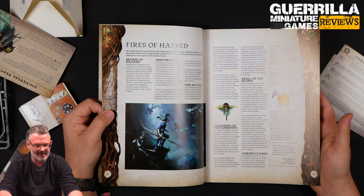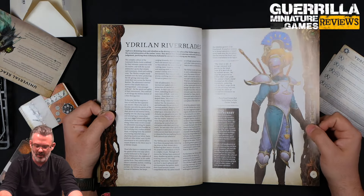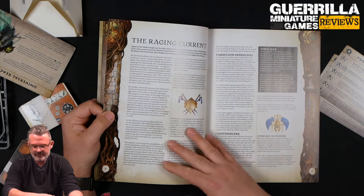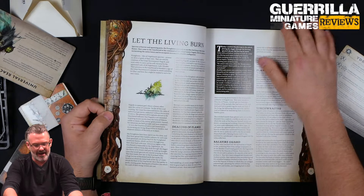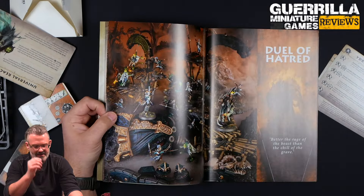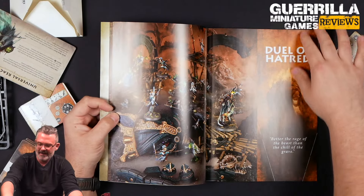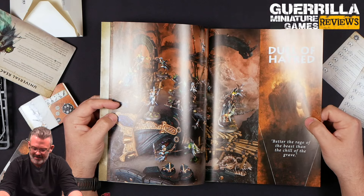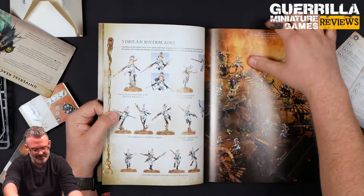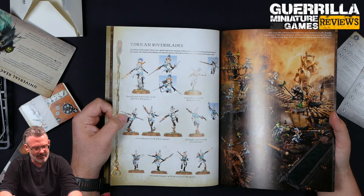So it's basically a fight to try and stop this giant fire from consuming everything. Nagash is badly weakened by fighting Teclis, and so this is kind of his revenge — trying to soak up soul stuff from other realms and repower himself. The Pyregeists are the vanguard of this, torching everything and causing these fires to consume more souls, which is how Nagash rebuilds his power. The Duel of Hatred is the campaign name.